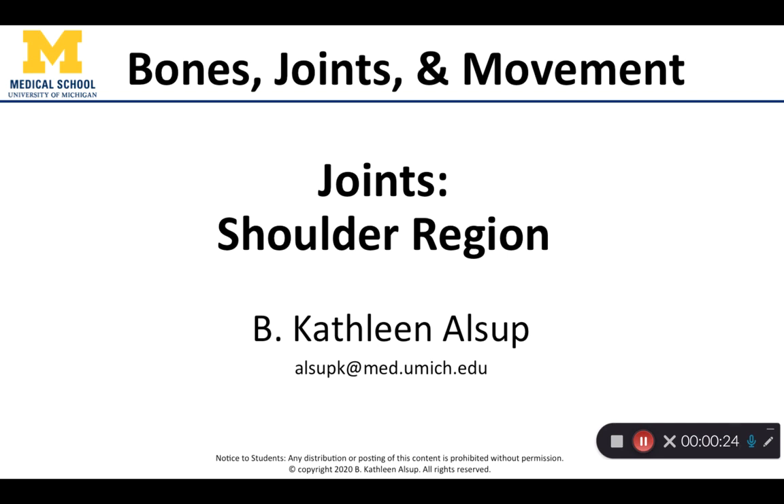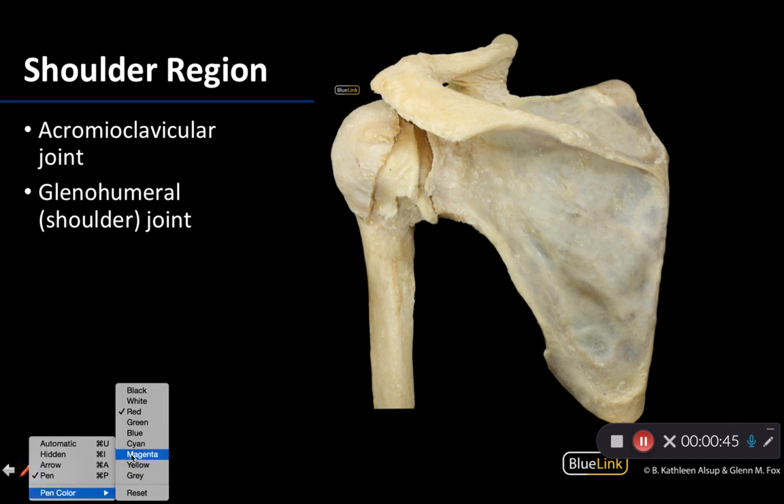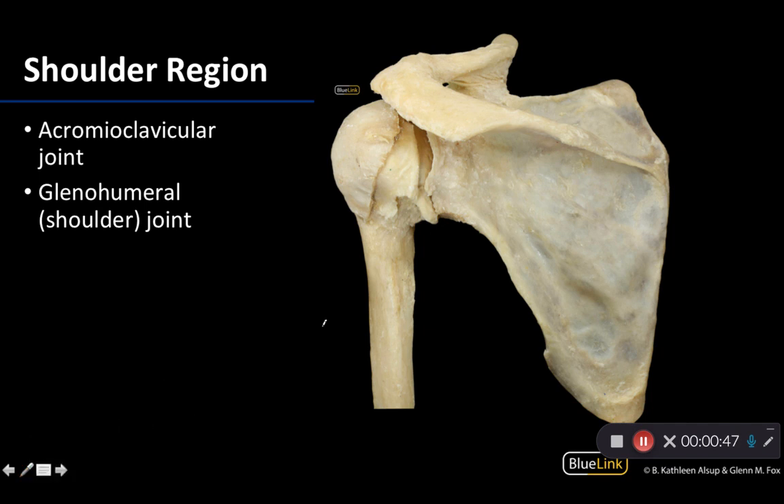Knowing your osteology is really, really important here, so make sure you have a foundation there. It'll really help you be able to identify the ligaments in this region. There are two major joints that you're going to have to identify in terms of looking at the shoulder region.